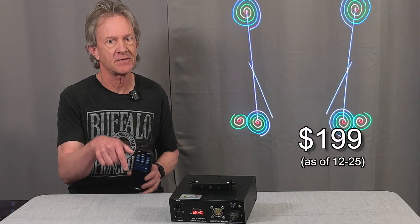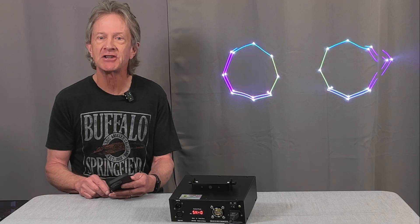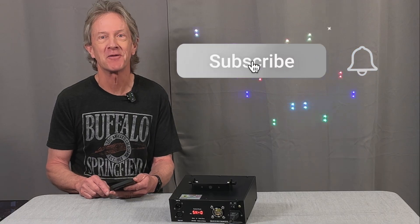This laser really does a lot, especially with the app control. And for under $200 at the link below, I think you're going to be happy with it. Please help my channel by subscribing, and thanks for watching.